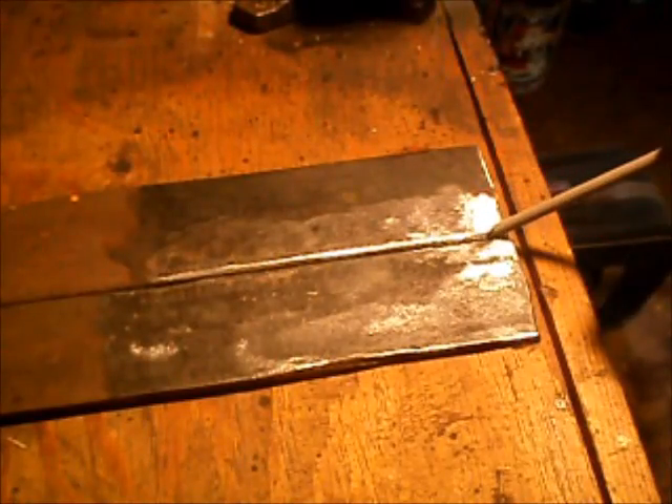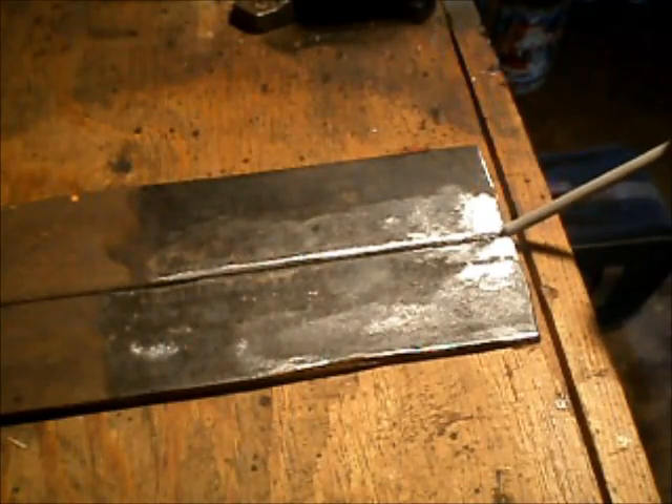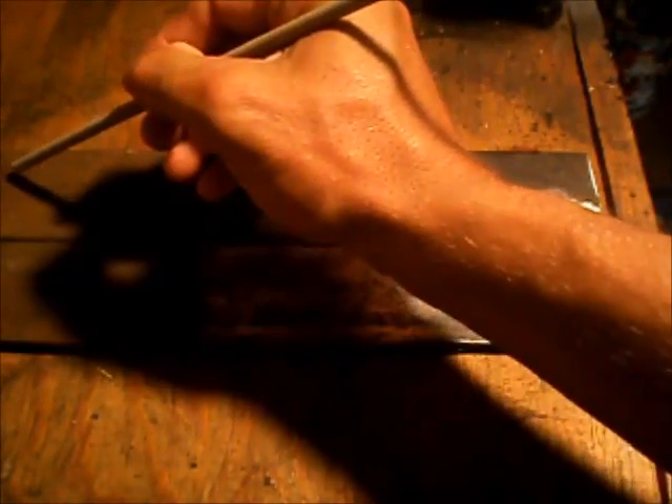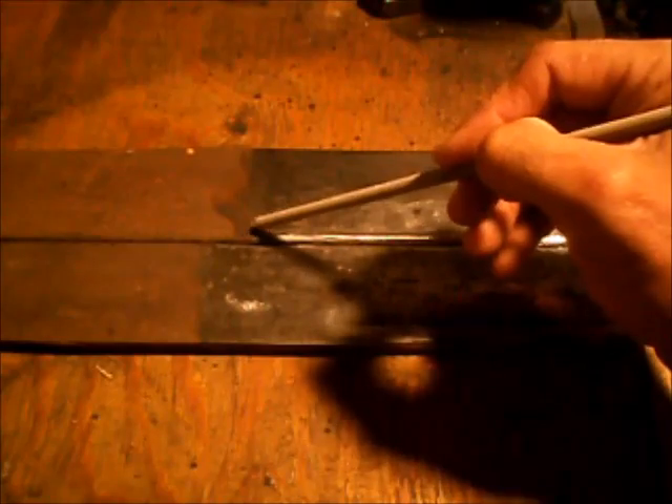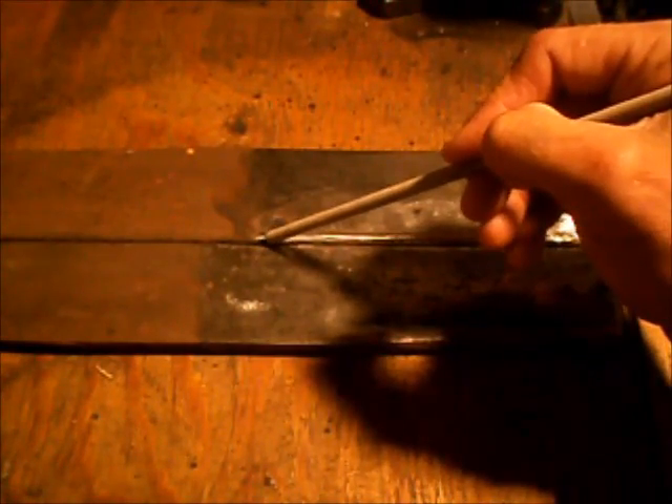When we get to the end of the joint, we're going to hold the electrode for just slightly longer, allowing a little extra metal to build up at the end of the joint, and then pull off. To recap: strike the arc, form the weld puddle, pull the puddle down the seam of the joint.